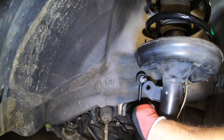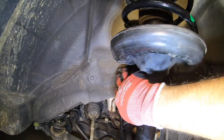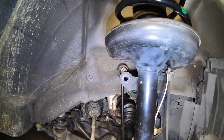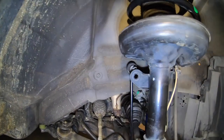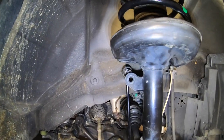On the completed side you can see the sway bar end link doesn't line up yet — we're a little higher on this side than the other. We're going to do the other side right now, then it'll all line up, we can put that bolt back in, and finish this off.